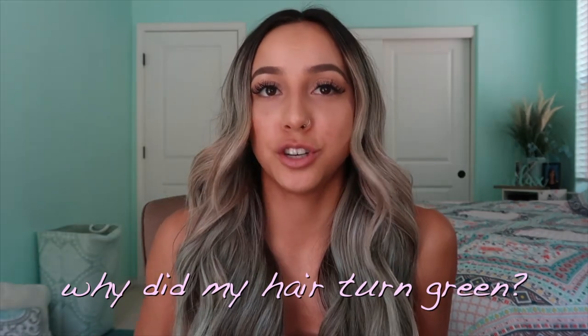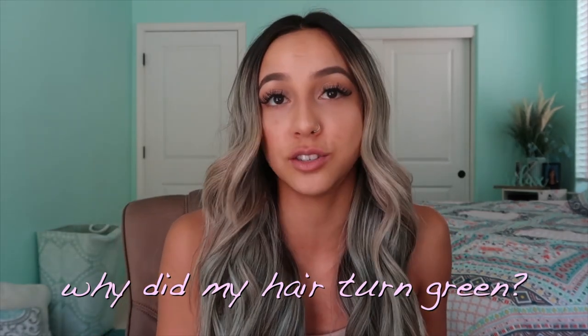So why did my hair turn green? Why does it go from blue to green? Like why do products do that — is it a bad product or a bad choice? I personally think it's not the product itself. I think it's just the nature of the color.